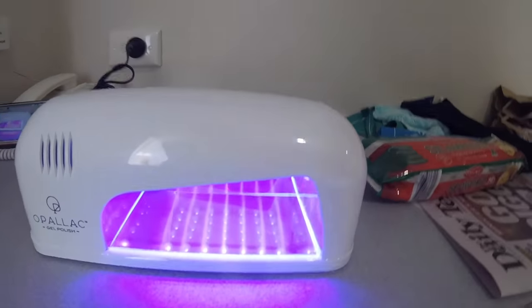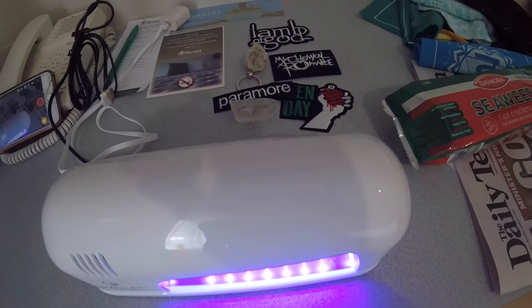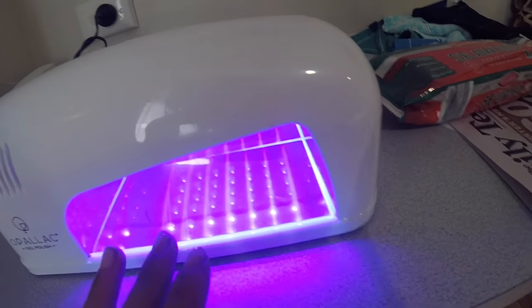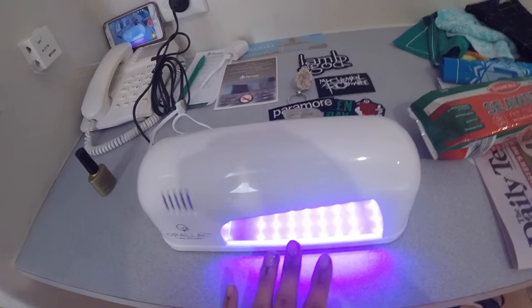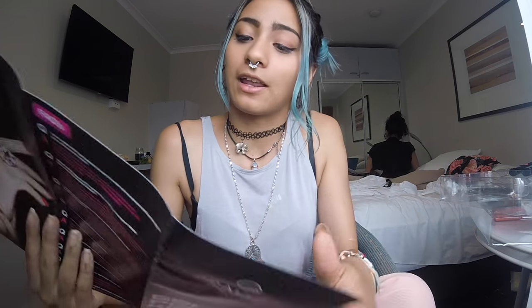This is the LED lamp station - looks cool, doesn't it? I just leave my hands here and cure for about 90 seconds. I think I might have missed filming this part, but I basically painted a thin layer of the color coat - it matches my pants! I really hope I got that on camera but if not, it's fine. That was steps three and four - all I had to do was apply the color and then stick it under the LED light for 90 seconds.